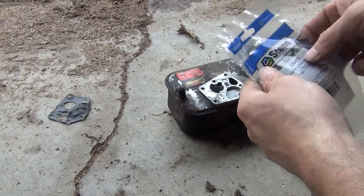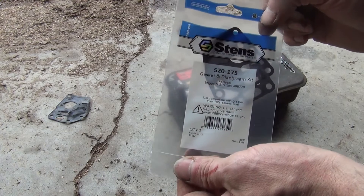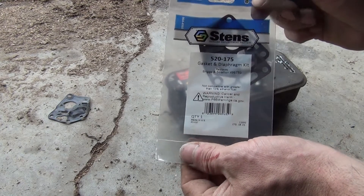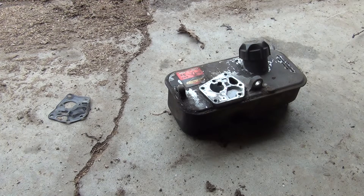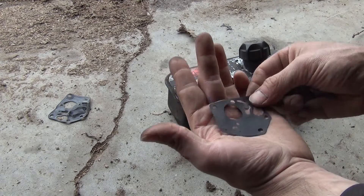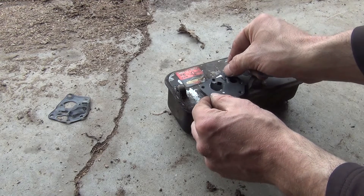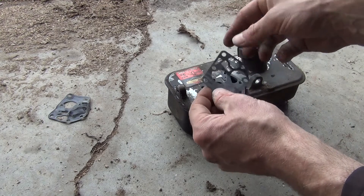Once you get the gasket cleaned off, this will be your part number for the gasket and diaphragm. It comes with two pieces: a gasket and a diaphragm. The diaphragm will go on the bottom, and the gasket goes on top.